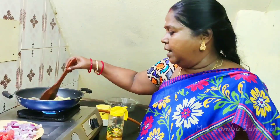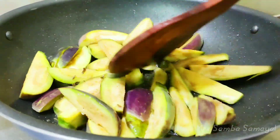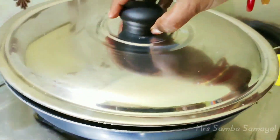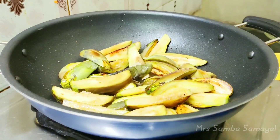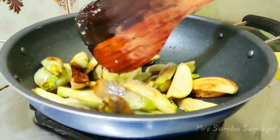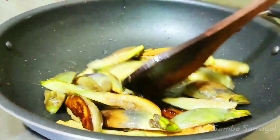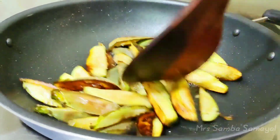You can stir the oil in the pan and cook for about 2-3 minutes.